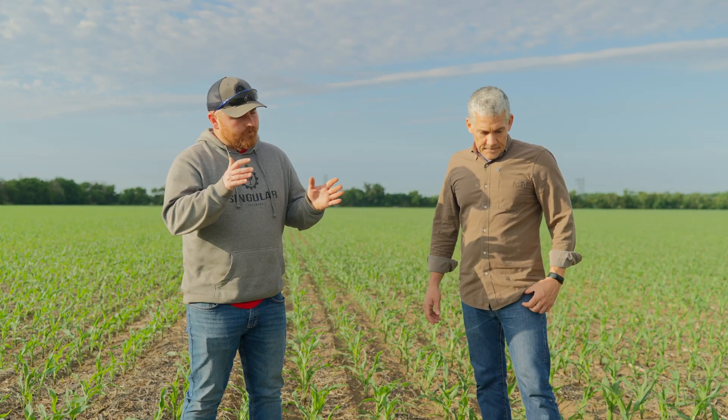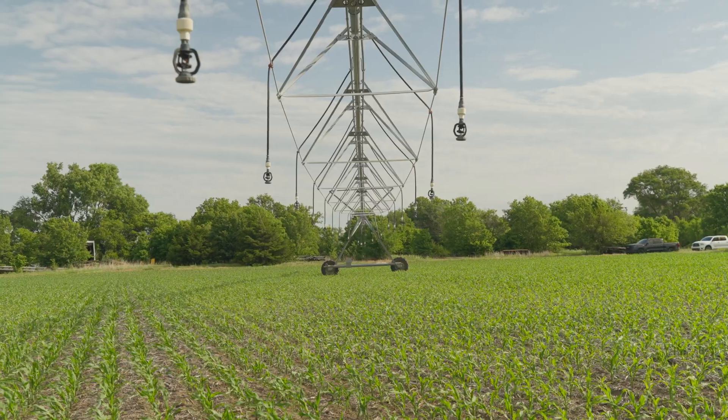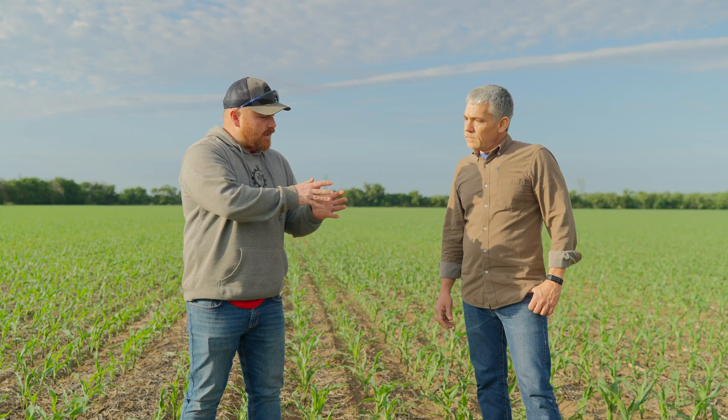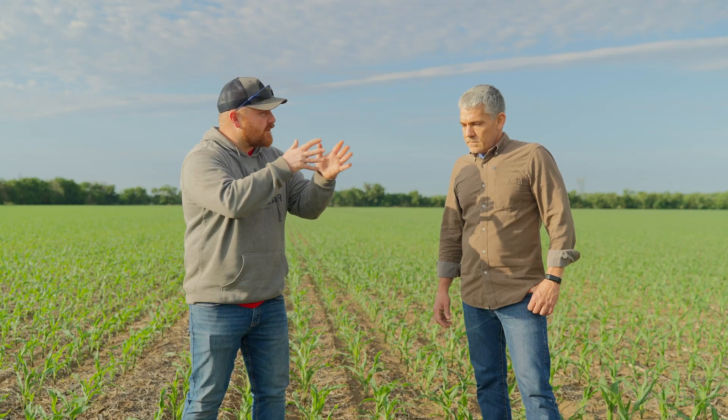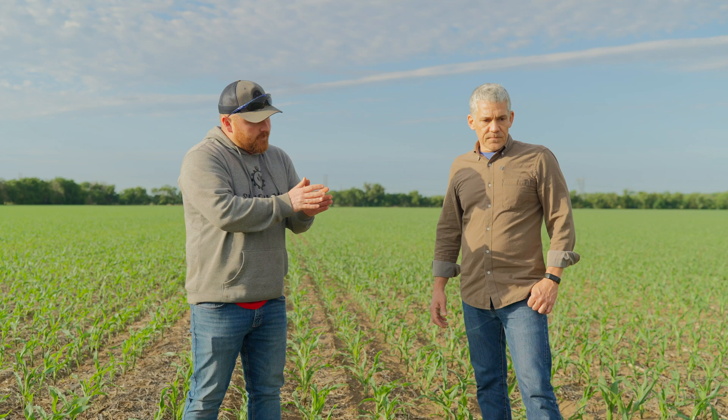Adding something like the 001 liquid kelp into a starter program — the goal is to help influence every seed in that field to think it's in the exact same situation, so it all comes up at the exact same time. We're trying to synchronize the field's genetic potential.